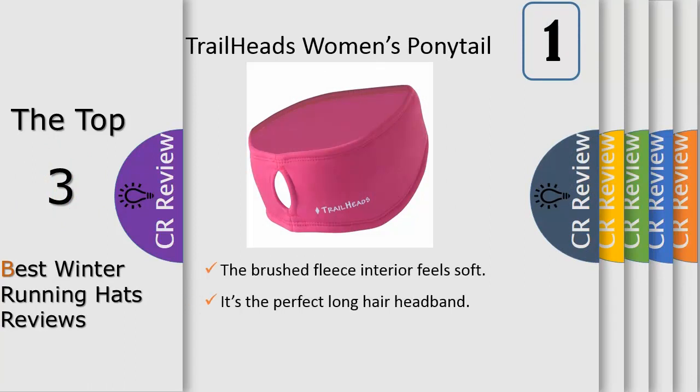Number 1: The Power Ponytail Headband is available in a variety of solid color options. We also offer a version featuring a 3M reflective whirlwind accent that allows you to be safe and seen while enjoying early morning or late afternoon running workouts. Add the Trail Heads Women's Power Ponytail Headband to your workout wardrobe and enjoy the benefits of excellent moisture management and hair control.